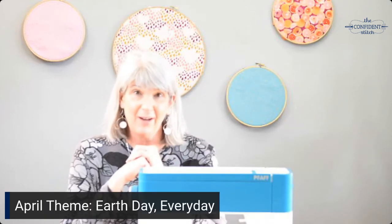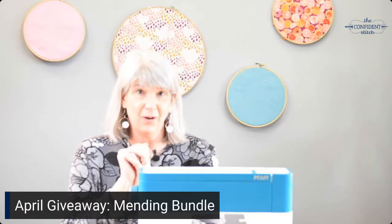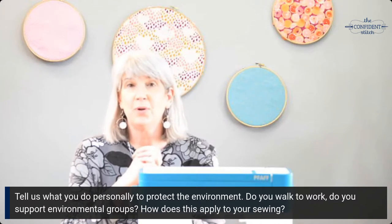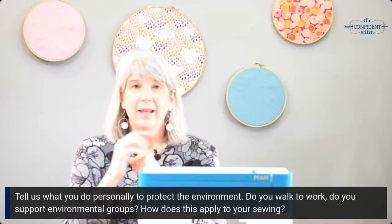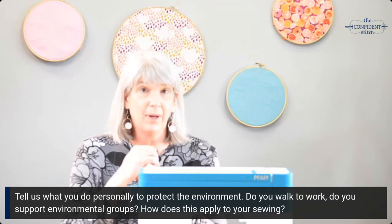It's April and April's theme is Earth Day Every Day. The giveaway is an awesome mending kit that I'm going to show you when I switch over to the overhead. The question of the month is, what do you do personally to protect the environment? Do you recycle? Do you walk to work? Do you give to environmental groups? Let us know in the comments below and we will enter you to win the mending kit.